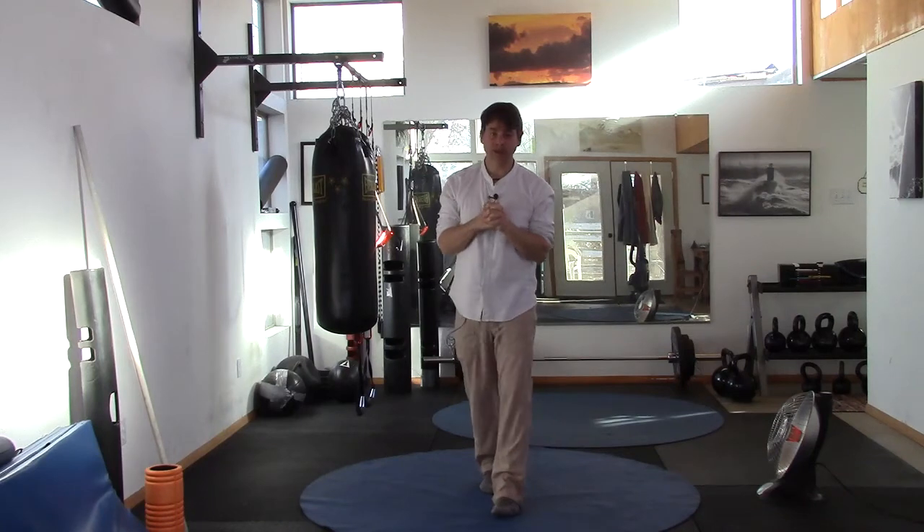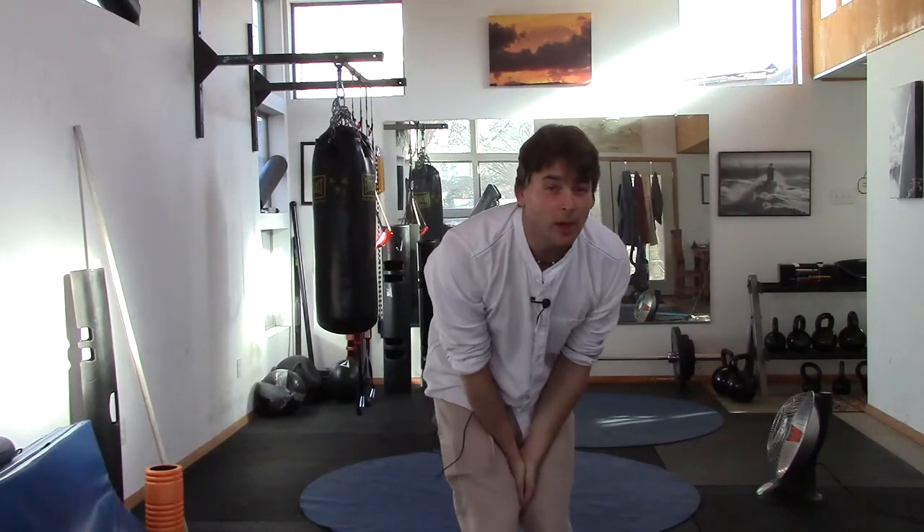Namaste. This is Ryan Crandall of 3D Yoga — short and simple today. Share the video, share the channel. I'm here to help the world move better and with less pain. Thank you so much, peace.